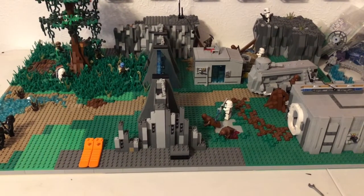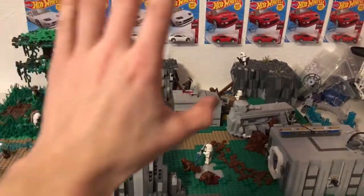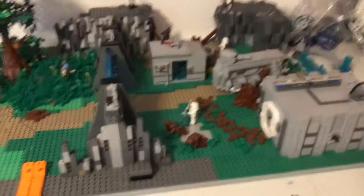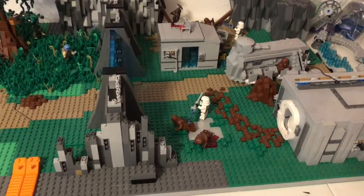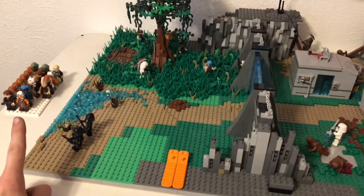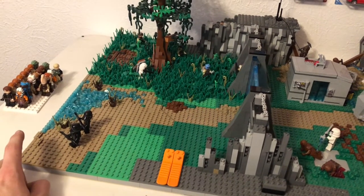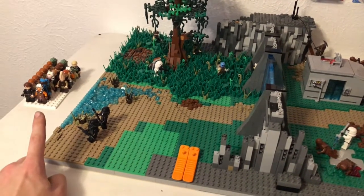Alrighty, here it is — the overview of what the MOC looks like right now. Don't mind the stuff in the background like all those Hot Wheels with the giant Jedi order. We're at a different filming location. And those are all my Jedi — well, not all of them. I'm still missing a few because I can't find them, but that's most of the ones I have.